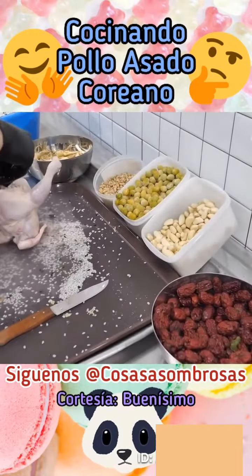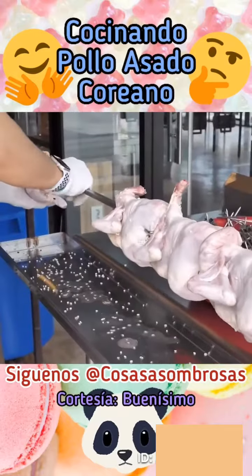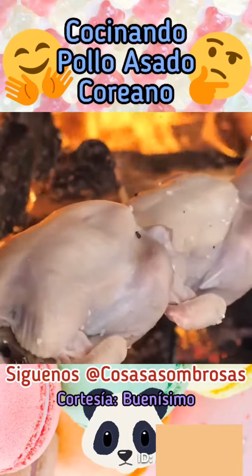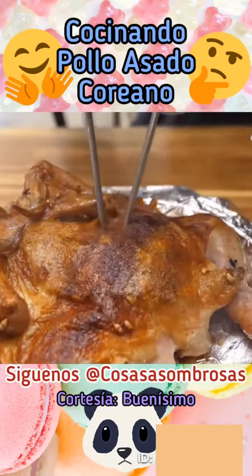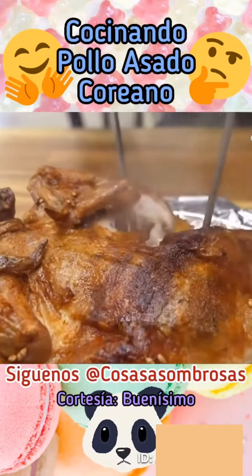Ajo, aceitunas y chiles. El pollo se cierra con cuidado y se monta en una vara giratoria que se pone encima del fogón de leña. Este se cocina hasta que queda dorado y crujiente. Y finalmente se sirve en el plato. En buenísimo, no nos hacemos cargo si este video te da...